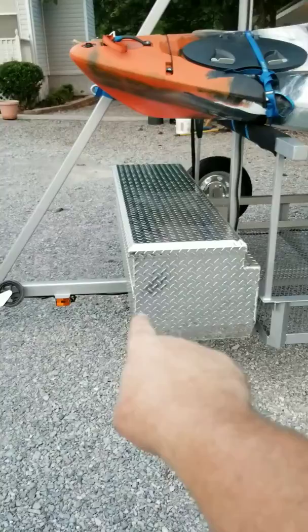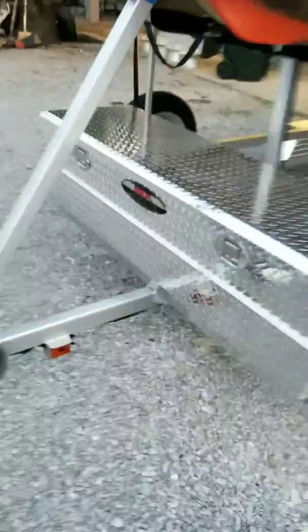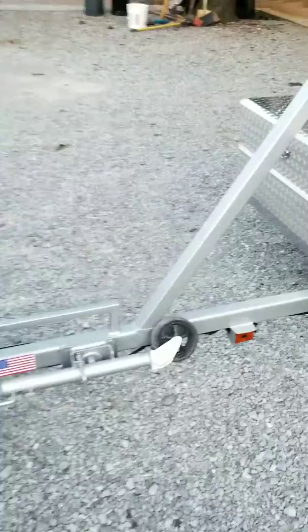I ran some braces from the corner up to the front of the toolbox. I didn't want the braces to come out any further because you'd hit your legs on it and tear them up. You can see up underneath the front of the toolbox where the two-inch angle is what I used for the bracing.